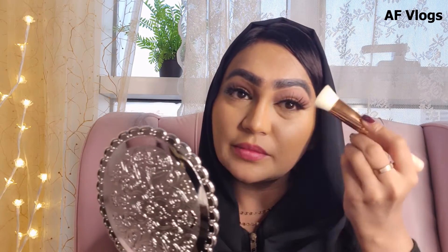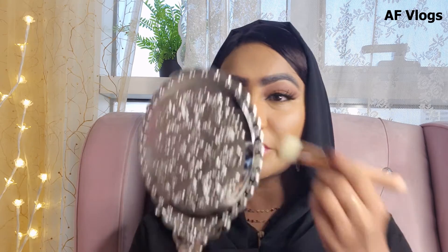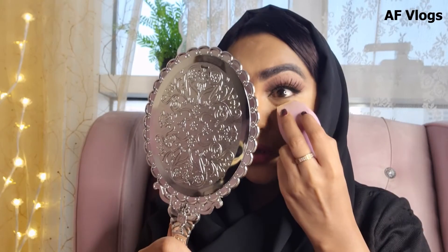For contour, I'm using this brush from Zueva — it's such an amazing brush, what blending! For the loose powder, I'm going to use this Maybelline Fit Me. I'm just going to set my under eye with it.